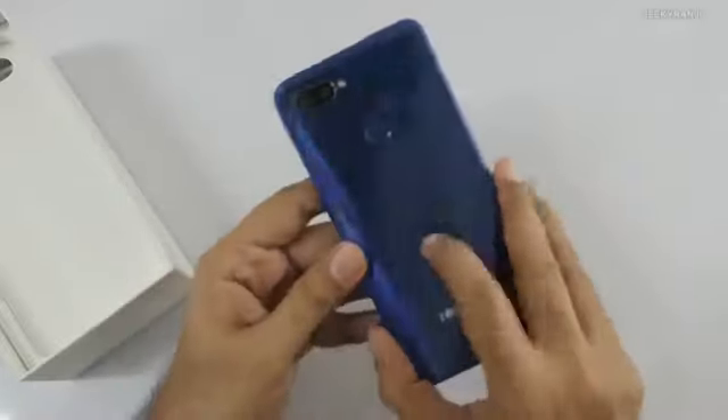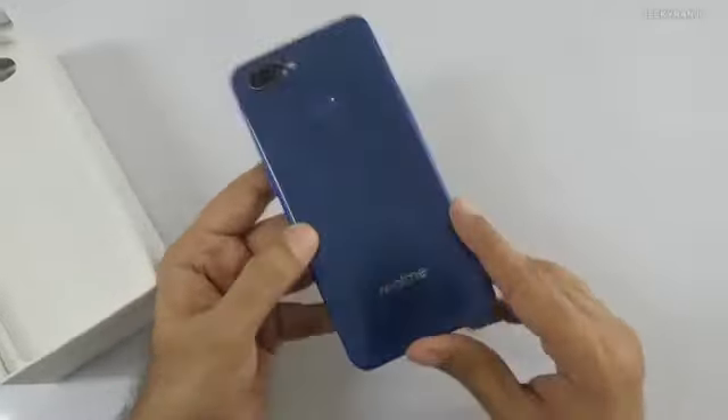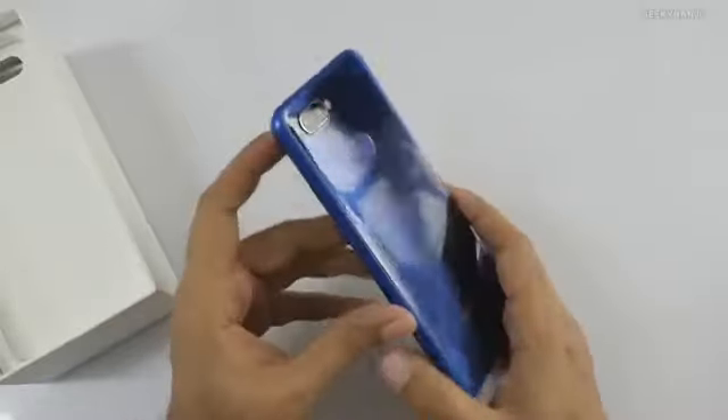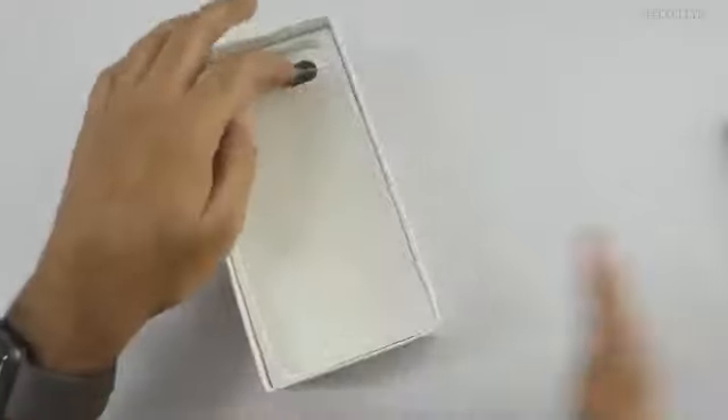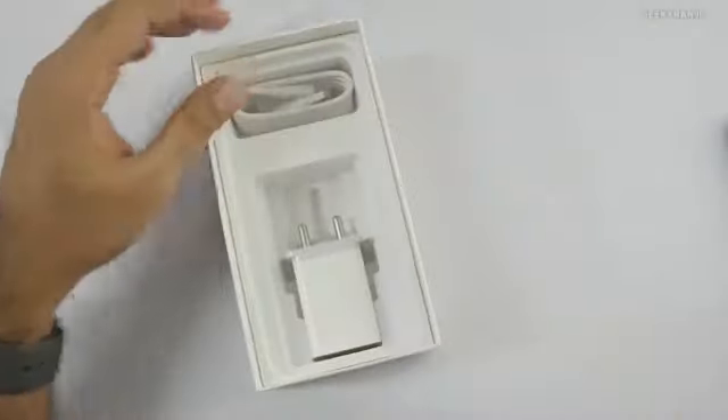The back is not metal or glass — it's a polycarbonate plastic material. However, the frame or body is metal.